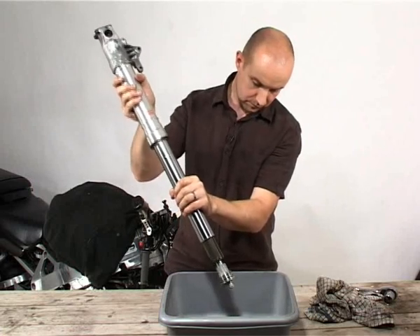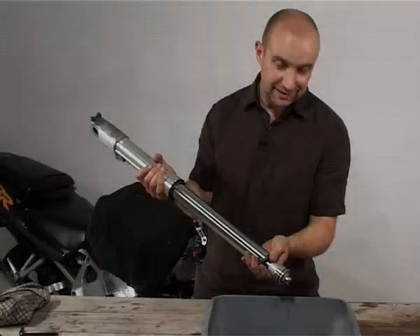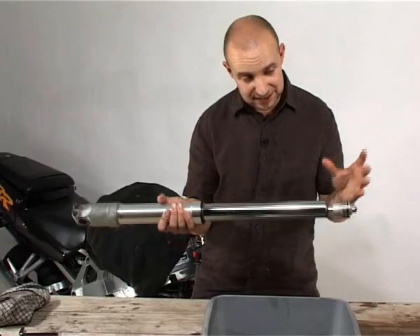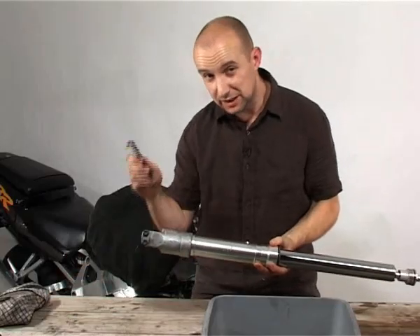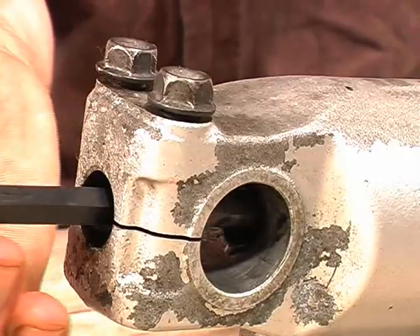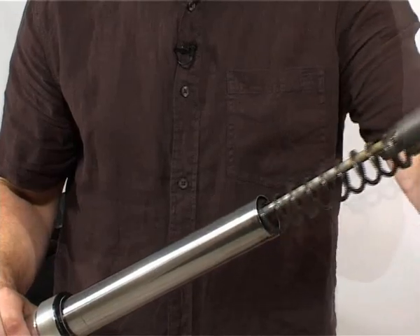Pump the fork up and down a few times to get as much of the old oil out as possible. No matter how thoroughly you do this, you will never get all the old oil out, so be prepared for leakage when you take the rest of the fork apart. The old oil is absolutely filthy — it looks like it hasn't been changed for an awfully long time. Because this FireBlade has cartridge style forks, all the internals are basically one complete unit. All we need to do is take out the bottom damper rod bolt which we've already loosened, then very carefully slide the cartridge out and lay it somewhere it can't roll off.